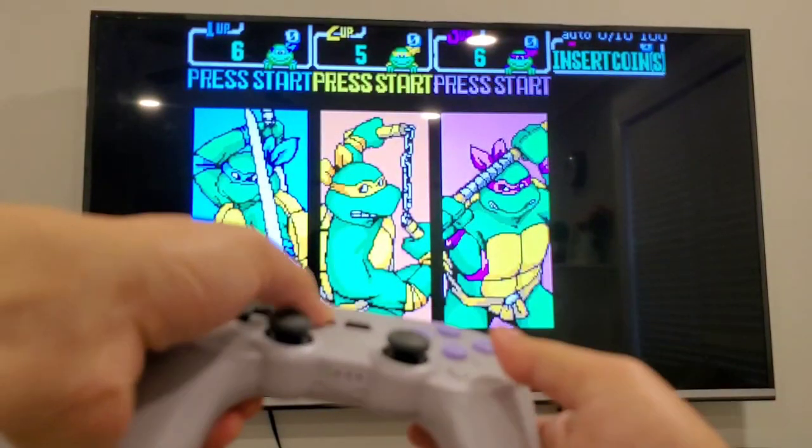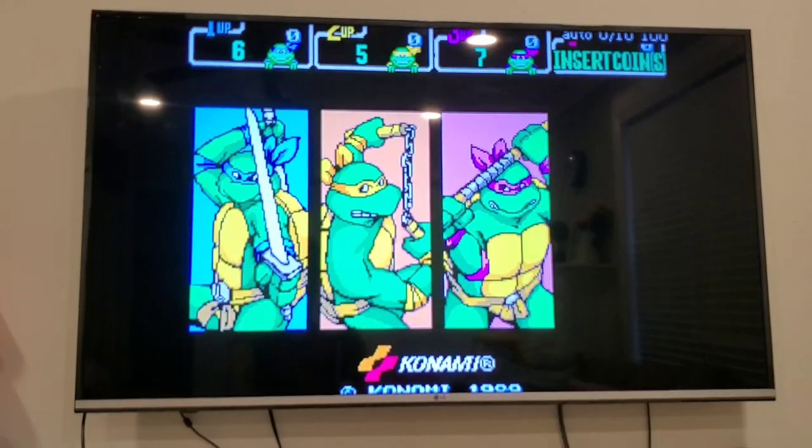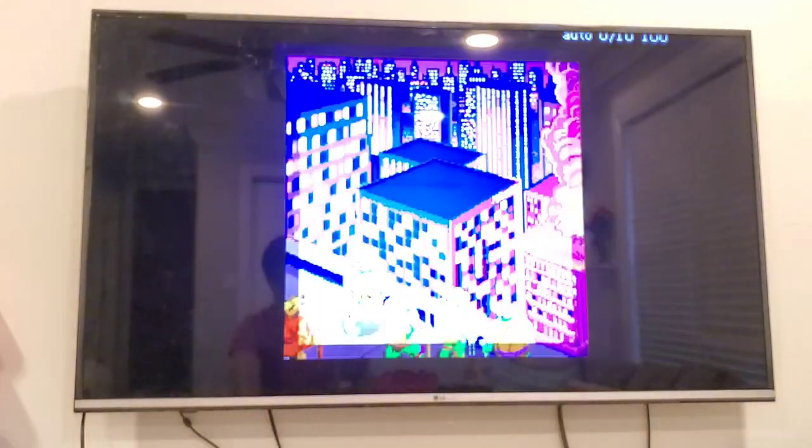My coin button and my other coin button — press Start. Or is it A? Yeah, Fire.